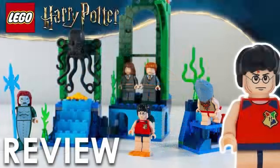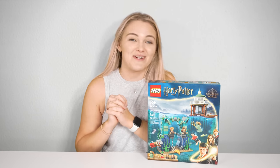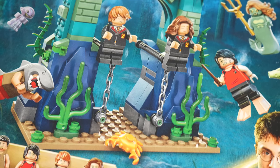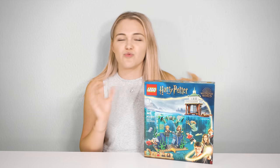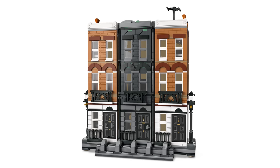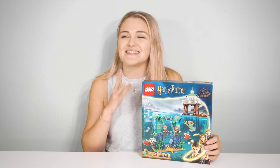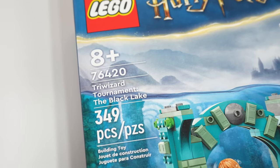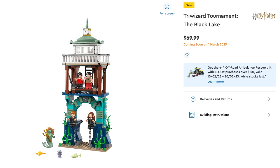A much-awaited remake of the 2005 Rescue from the Merpeople is finally here and is my most anticipated set of the March 2023 LEGO Harry Potter wave. This is the Triwizard Tournament: The Black Lake, and by far one of my favourite mid-range priced sets they have ever done. Non-Hogwarts sets are currently my favourite thing LEGO Harry Potter is putting out. It is set 76420, releasing March 1st for 70 Australian dollars, 45 US dollars, and 40 Great British pounds.